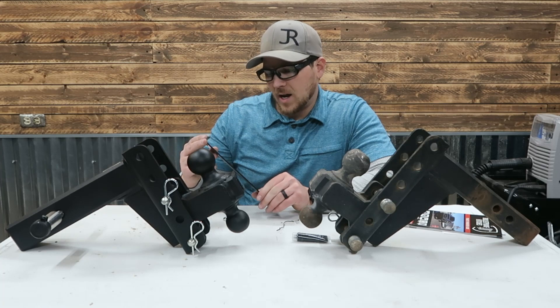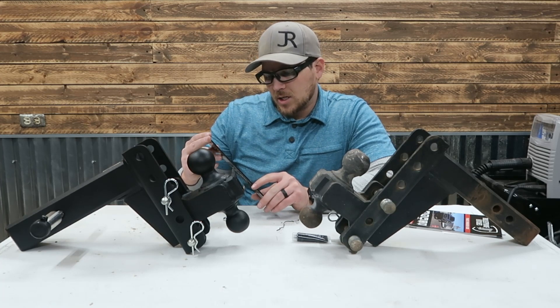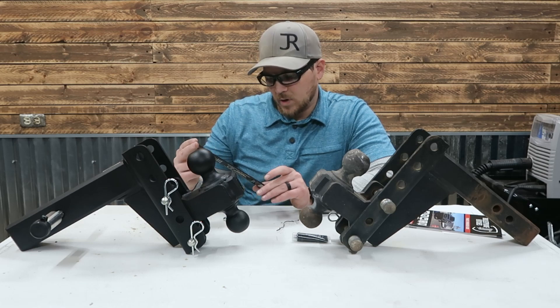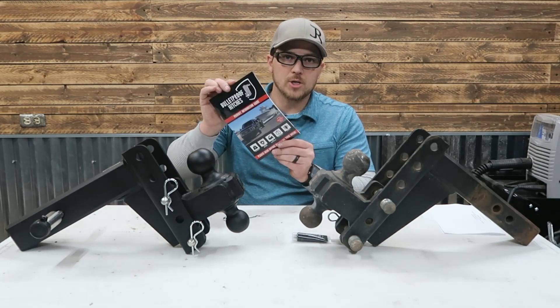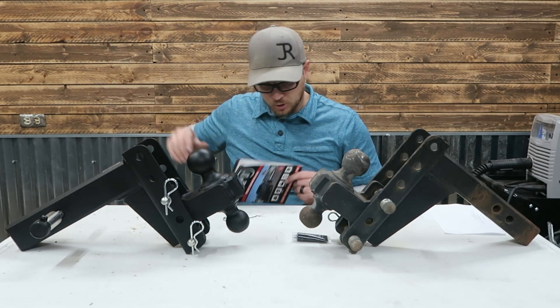This locking pin is a five eighths inch locking pin with a three and seven inch span, suitable for two, two and a half, and three inch shanks.